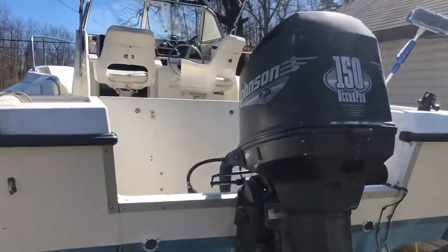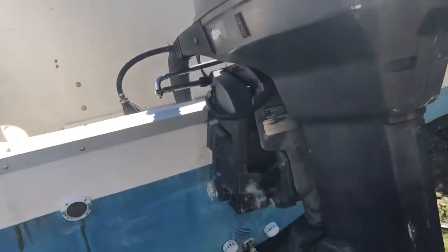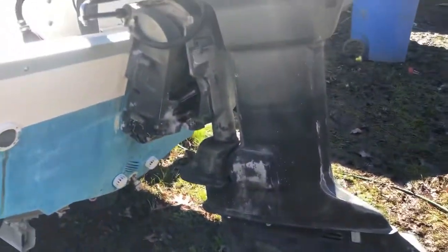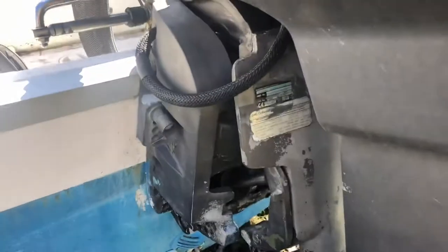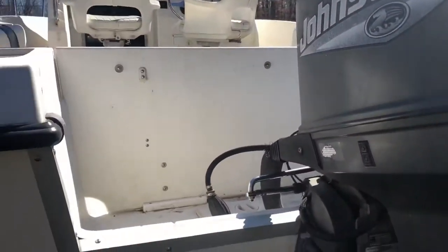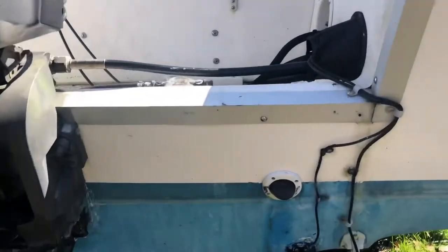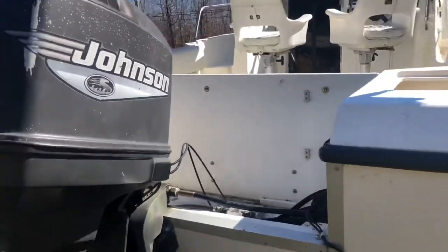I do have a Johnson 150 Ocean Pro on here — boat is a 2000, motor is 2000. I am having the boat serviced this year; my hydraulic trim unit is leaking on the top ram. I'm going to have that rebuilt, and I need new scuppers — been taking on a little bit of water, but at least it goes right back out.